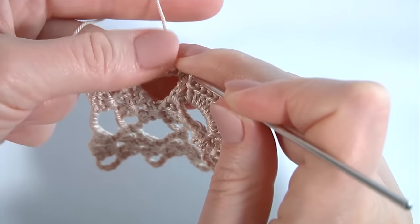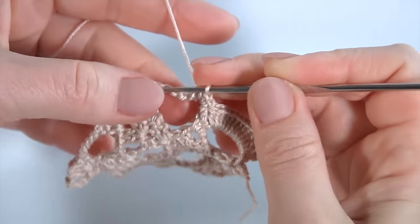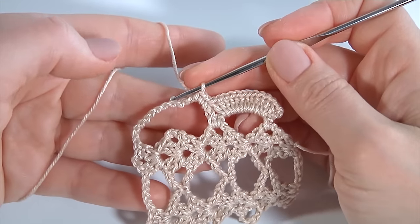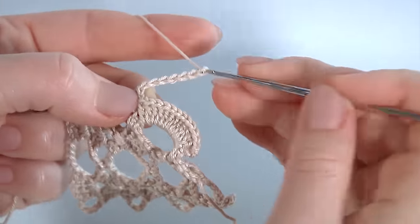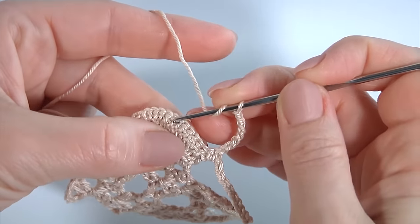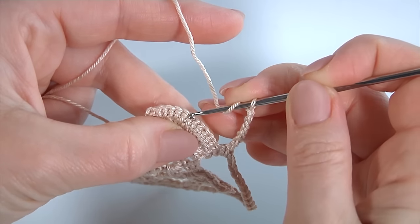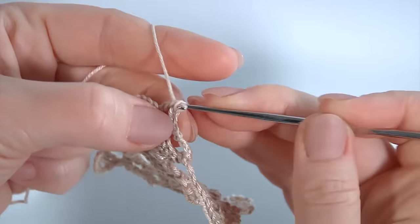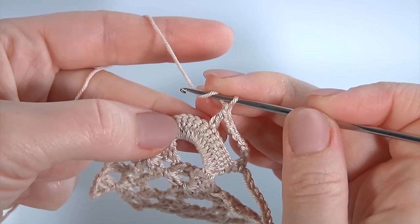I continue working on my huge segment. Make a chain of seven: one, two, three, four, five, six, seven. Then turn the work. Yarn over the hook — they are double crochet stitches: one, two, three, four, five, six. Insert the hook into the seventh stitch, make double crochet. Make a chain, yarn over the hook. Then I'm going to do puff stitches.